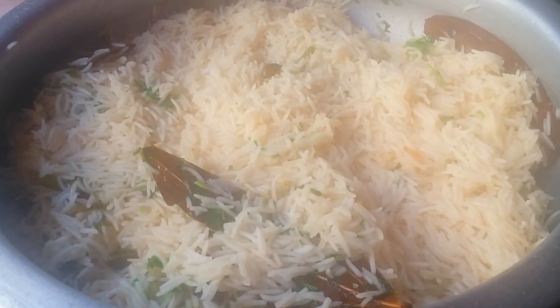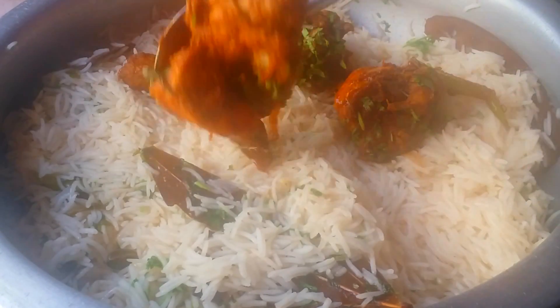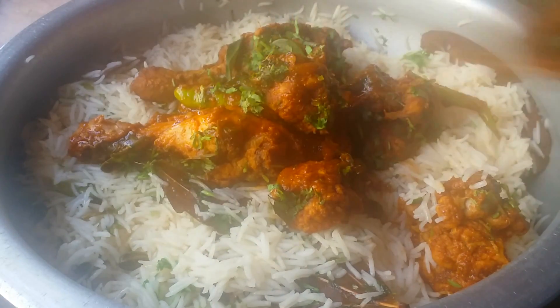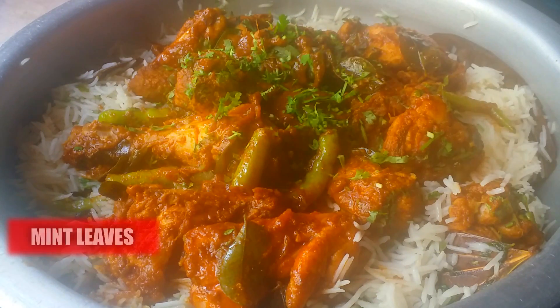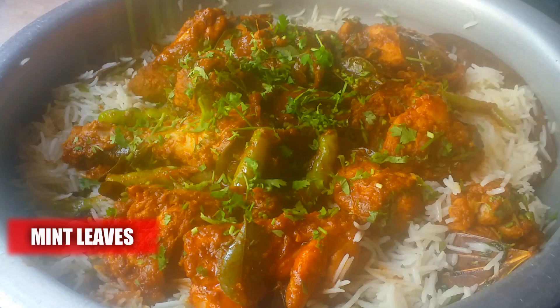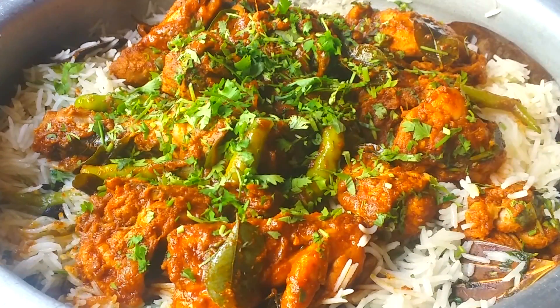Now add the prepared chicken masala along with the thick gravy that is stuck to the chicken. Add some more mint leaves and coriander leaves as well. Keep the lid on and let it cook on a slow flame for six to seven minutes.